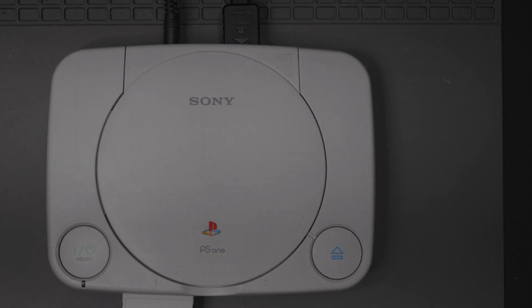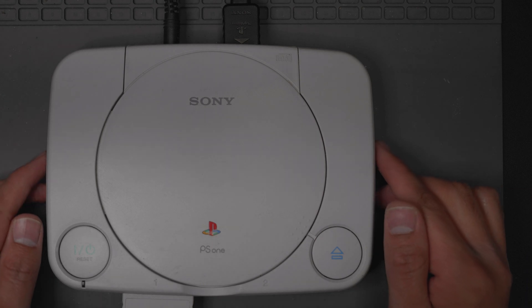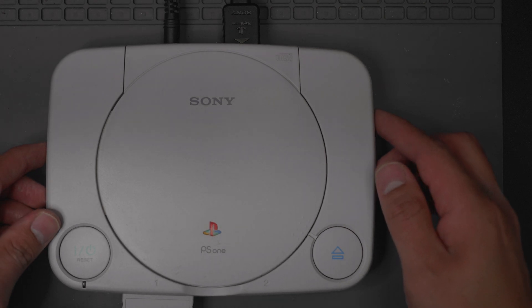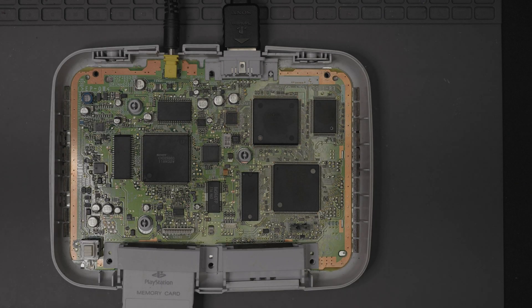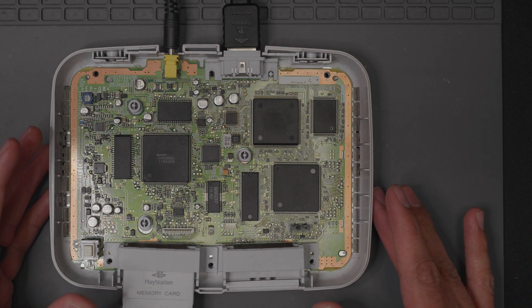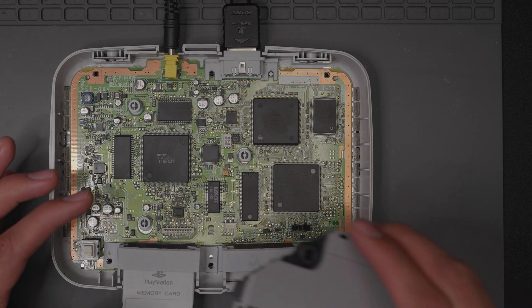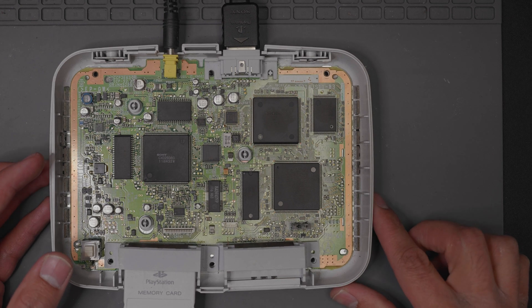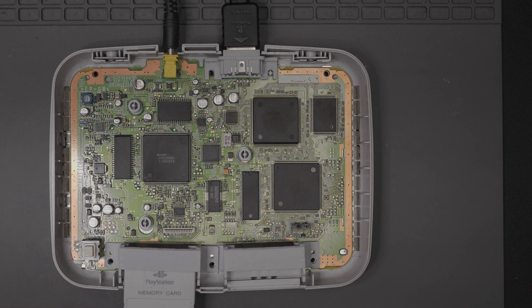I wanted to make a quick video on a problem I'm having with the PS1 and then a solution for the issue. I got a PS1 that has garbled video output, and I'll do a video recording to show you exactly what I mean. I took out the disk drive tray because I don't need it for testing. So let's first take a look at the problem itself, then I'll show you what I did to solve it.